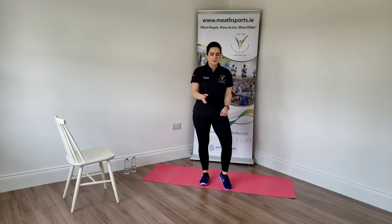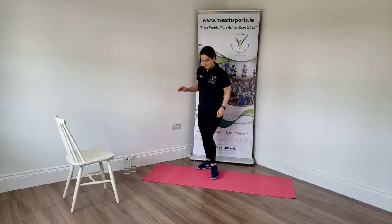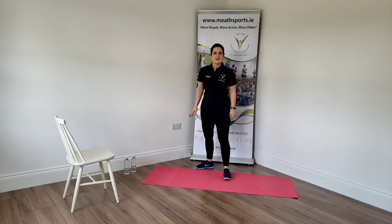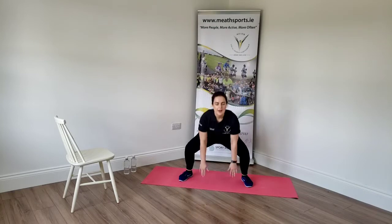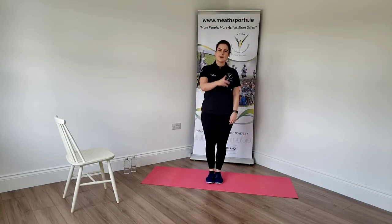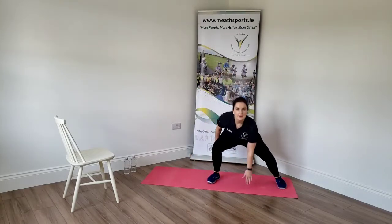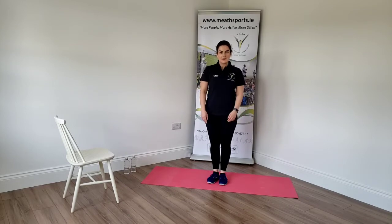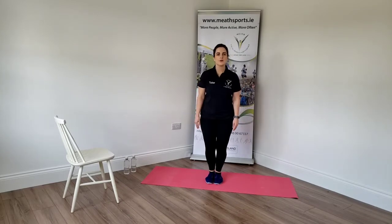We're going to start the circuit. First exercise is an in-and-out squat, so I will demonstrate first and then we'll do it. You're going to start with your feet together, go out, in, out, and in. Try to look forward, not down, when you're doing it. If it's too hard, alternatively you can just do one leg at a time. Are you ready? 40 seconds. Three, two, one, off we go.